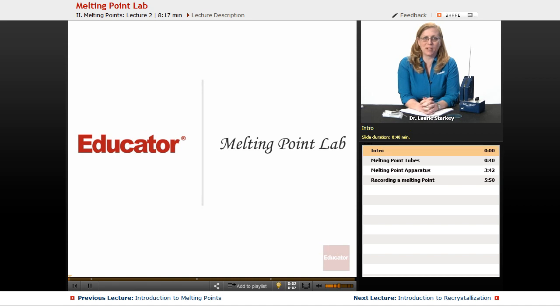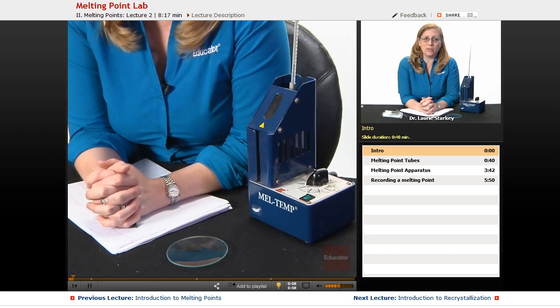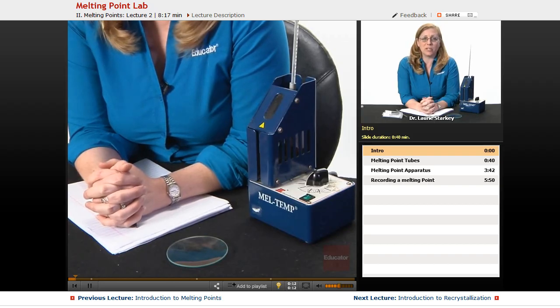Welcome back to Educator. Today we're going to be talking about taking a melting point, which is a great way to analyze a solid. You might be using it to identify an unknown solid, or you might be using it to confirm the purity of a solid that you've isolated and purified.